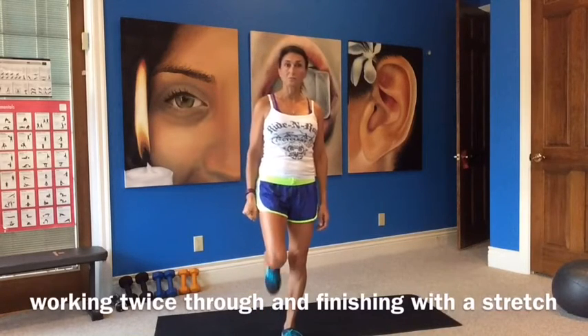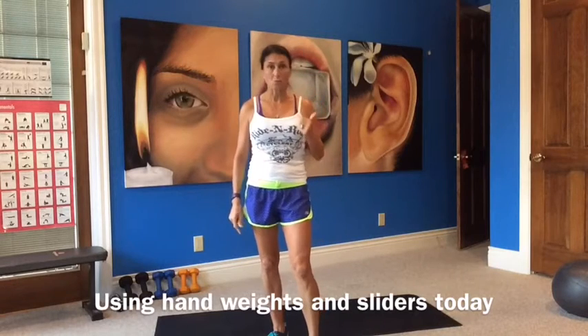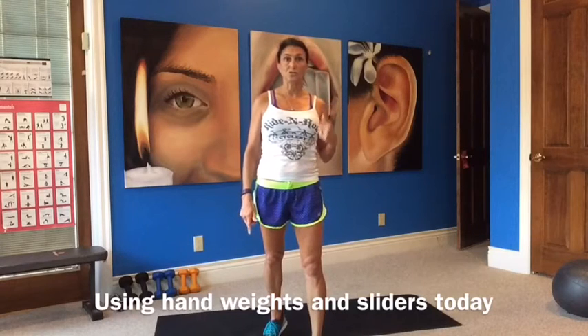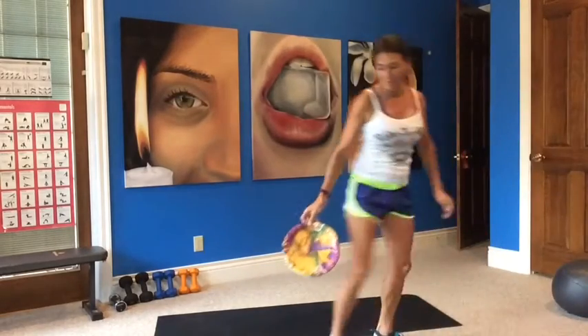We do a lot of single arm, single leg exercises, and then we'll switch to the other side. Make sure you have a warm up in before we get started. You will be using hand weights, and I do have some sliders since I'm on carpeting. Pull out your plates for the carpet or your towels for hardwood floor. So grab your plates and have them handy.